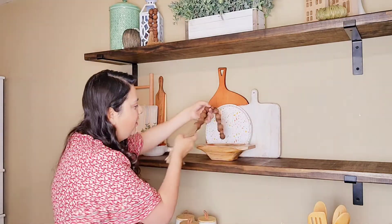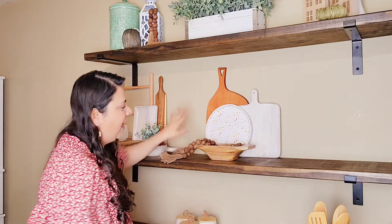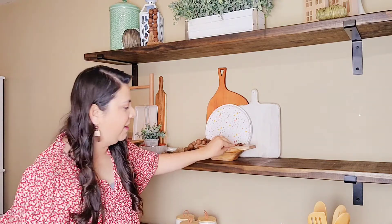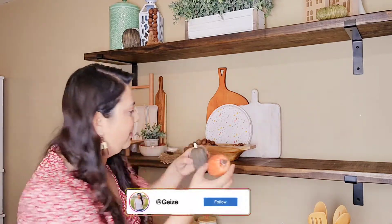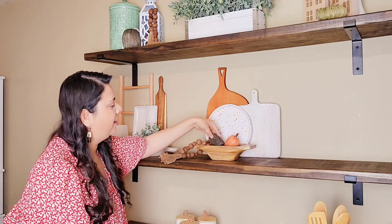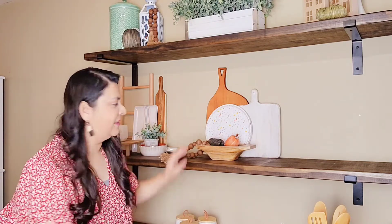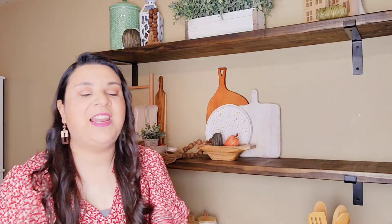I'm going to add this little wooden-tone piece right here — I love it because it all contrasts beautifully. And if you don't really like to use a lot of pumpkins, just grab a couple of small ones. That's what I did — I put two pumpkins in here like this, and it's perfectly fine. Now let's go to the last corner and see how everything is turning out.